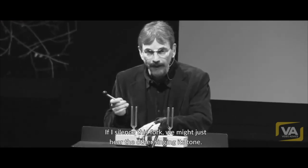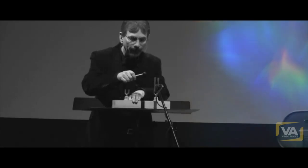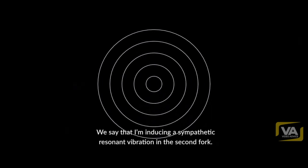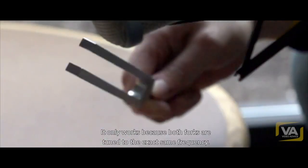And if I silence this fork, we just may hear the other singing its tone. We say that I'm inducing a sympathetic resonant vibration in the second fork. It only works because both forks are tuned to the exact same frequency.